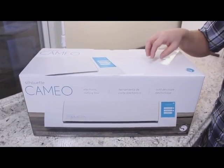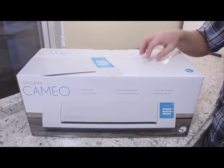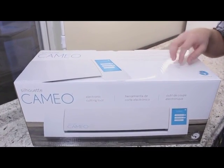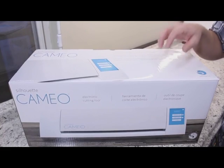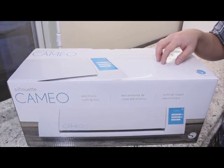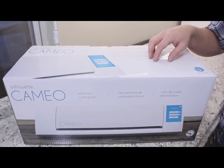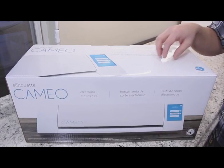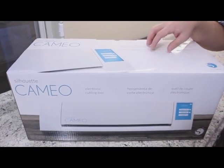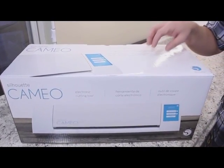Hey everyone, it's Ken here with Ken's Creations. Silhouette America just released the new Silhouette Cameo. This is not a new version of the machine — it's a replacement of the current machine. However, they did make some minor upgrades and I want to do a review on it. In this video we're going to look at what you get in the box, what those upgrades are, and how to install the new designs. In my next video I'll compare it with the current Cameo to see if it's worth upgrading.